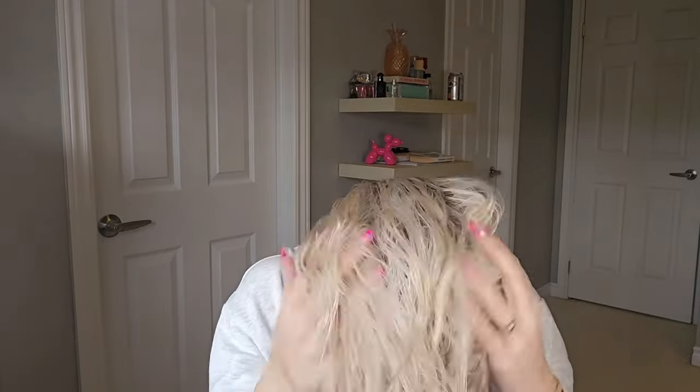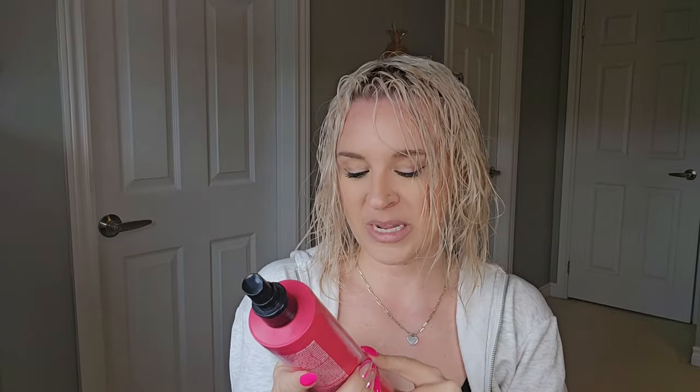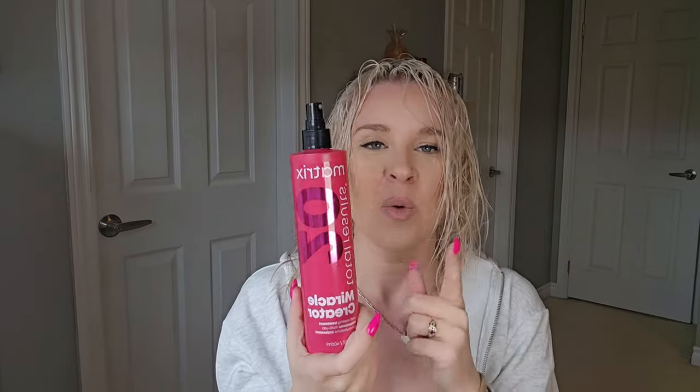Take it out of my microfiber towel — it's only been in there a few minutes just so I could touch up my makeup. I'm going to shake it out so it's not in a big clump. We're going to start with my leave-in conditioner. This is the Miracle Creator 20 by Matrix. It's their multitasking treatment — great for shine, hydration, smoothness, heat protection, and detangling. It's one of my favorite products I use on literally every single client.